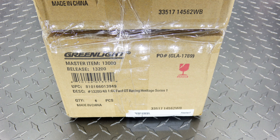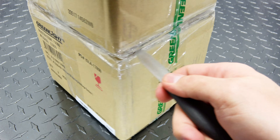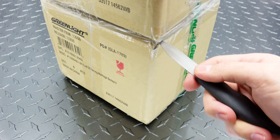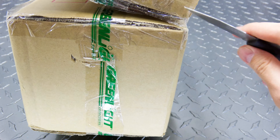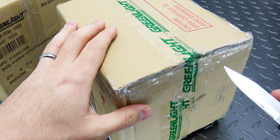So I ordered a couple cases off eBay for the Ford GT Racing Heritage Series. This is series number one, and this is how they came - kind of came double-boxed up. Not particularly too happy about that, but as long as they're okay, it's all good. And let's take a look inside.